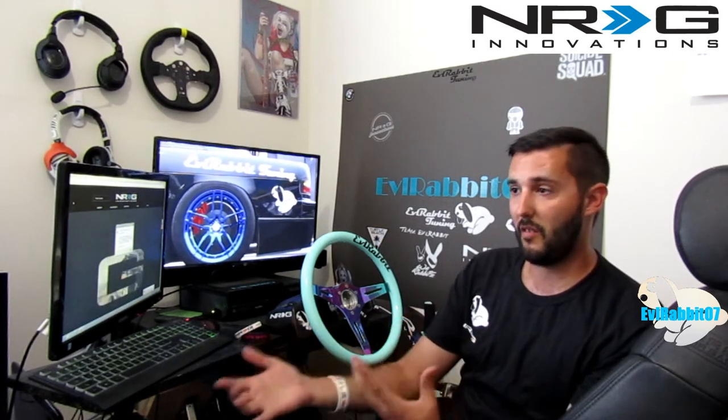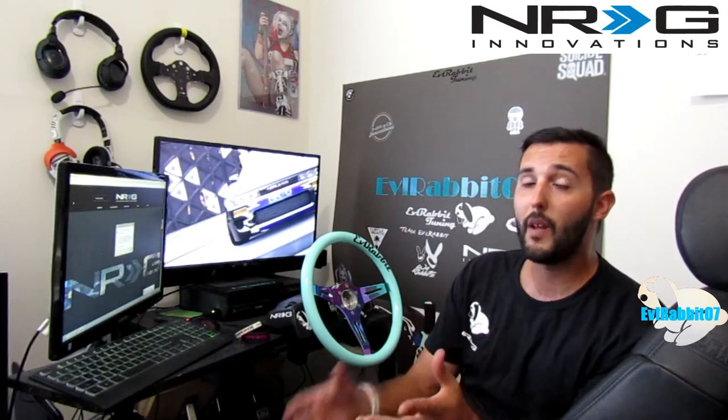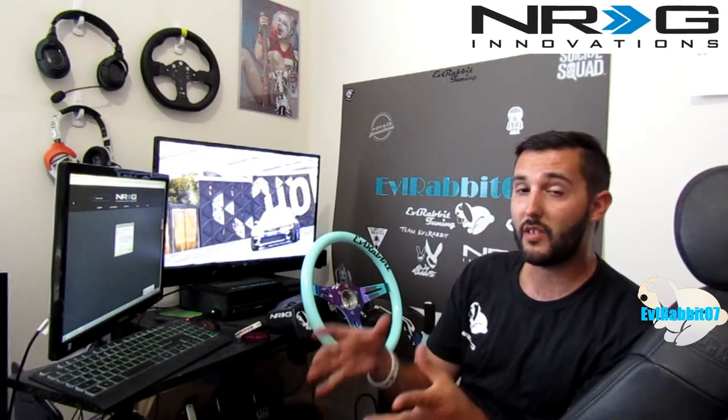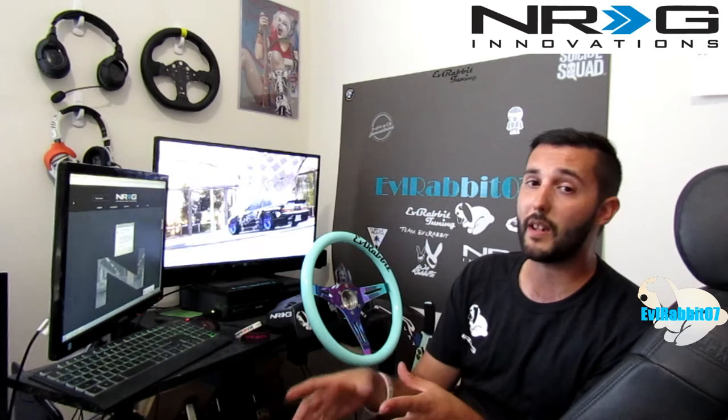They're sponsoring me as a video gamer and for my love of cars. That big box is a package from NRG Innovations — a sponsorship package. Super excited to open it up. I wanted to talk to you guys first about NRG Innovations and the fact that they're going to be getting into the gaming industry with hub adapters for their wheels. For people that run sim rigs, which has become a very big thing in gaming — people running full wheel setups and sim rig setups.